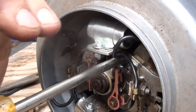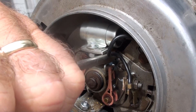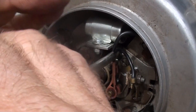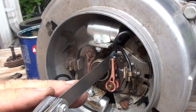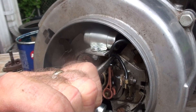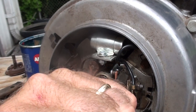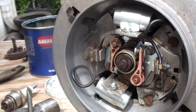Get it just about right, lock it down, and you're now ready to fire the car.